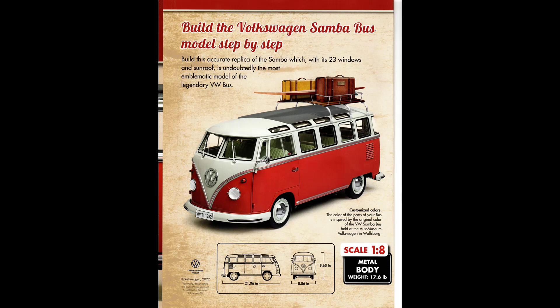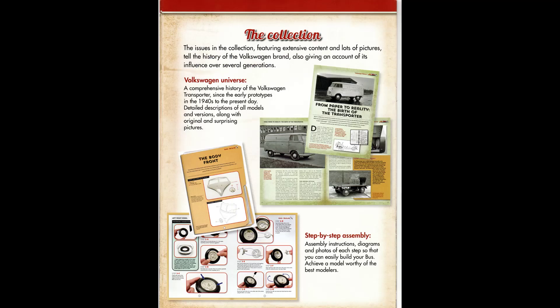For the most part, this whole model is ready to assemble. In addition to the pieces that come in the shipments, you'll also receive a full-color brochure of instructions which, in the beginning, includes a couple of pages of the entire history of the Volkswagen Transporter. The step-by-step instructions are also included and they're very easy to follow, so you can't really make a mistake.